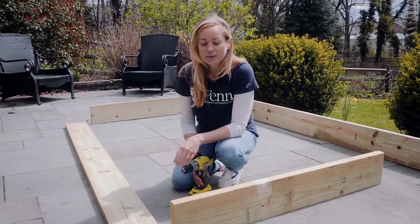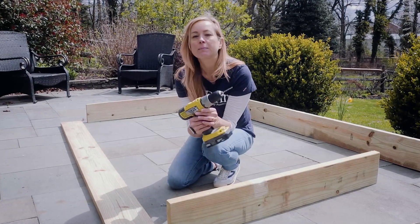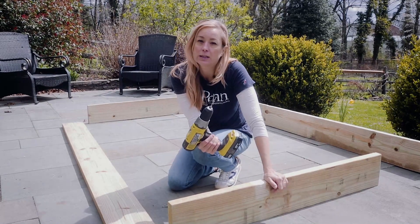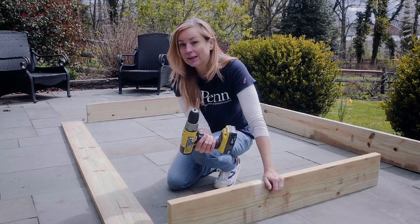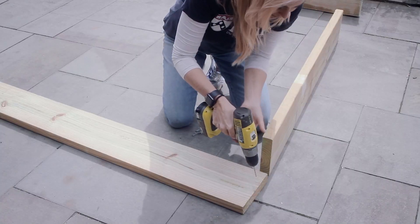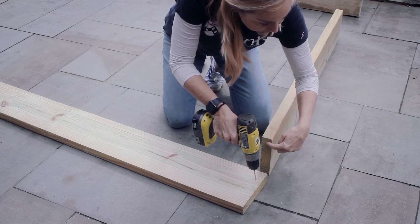Now you're ready to assemble your raised beds. You can pre-drill your holes — it's not necessary, but the reason we pre-drill is to keep the wood from splitting. Pressure treated lumber doesn't have a reputation for splitting easily, so you can do this step just to make things easier or skip it. I'll go ahead and show you how: make two holes in the end of your piece of lumber, making sure that when assembled they will be centered on the adjoining piece.